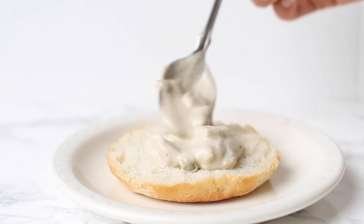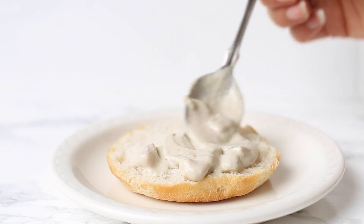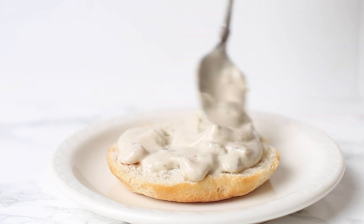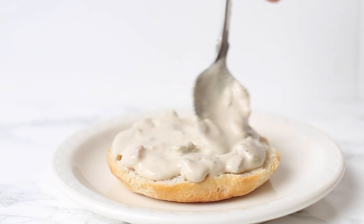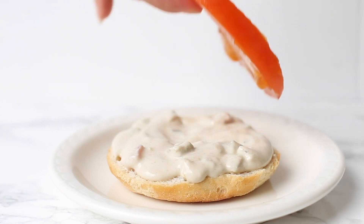Now I'm going to show you one of my favorite ways to serve them. I just have a gluten-free burger bun here and I like to do a layer of vegan queso on the bottom. I buy this at the store — it's from Siete — but you could also use my cashew queso, which I'll link below. It adds a little extra moisture to the burger and pairs really nicely with the chipotle.